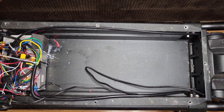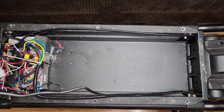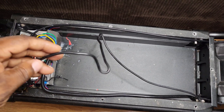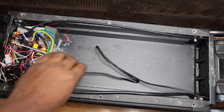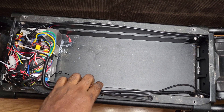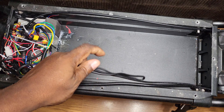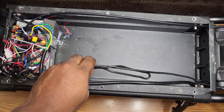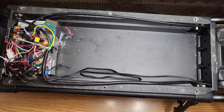First things first, we're going to start with this wire here, which is very excessively long. There's roughly about a foot of wire just sitting in this box, which makes no sense. What we're going to do is cut this wire back, put some new fittings on it, and reduce the amount that's cluttering up the box.